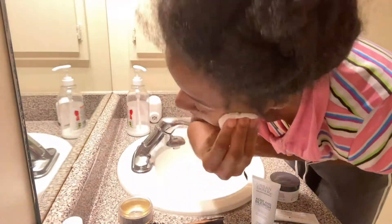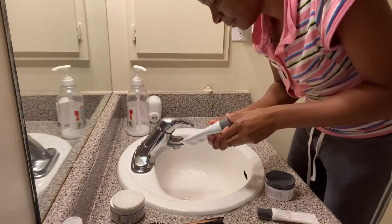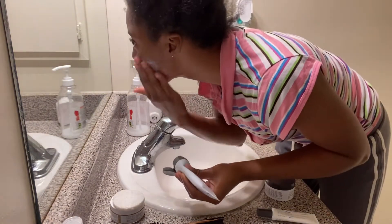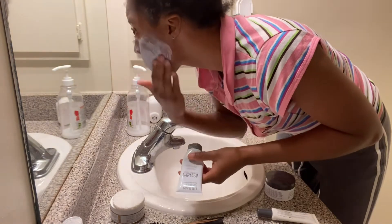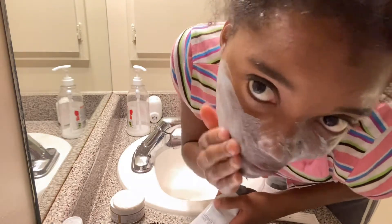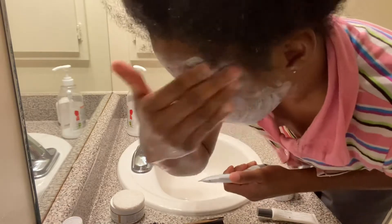I usually pat instead of wipe — I just learned how to do this. This is the acne face mask for blemishes or blackheads, it's charcoal. I lather it all over my face and get it working in there.